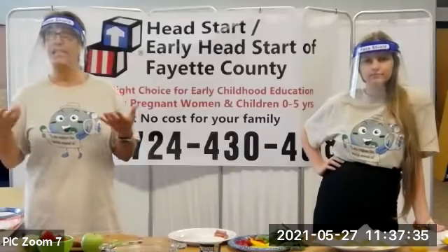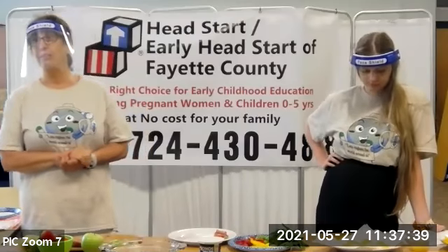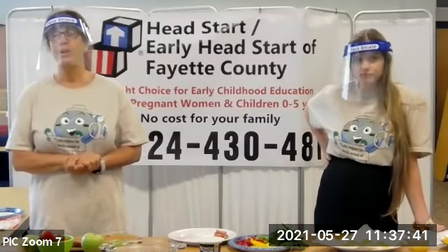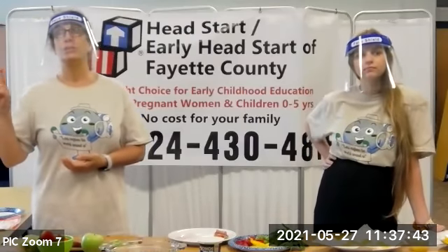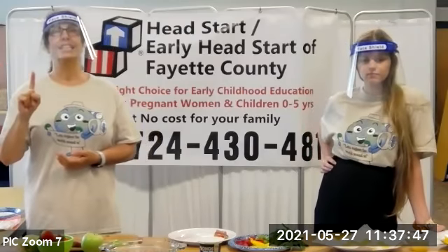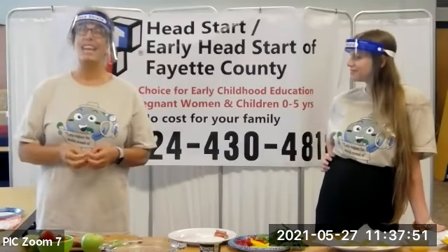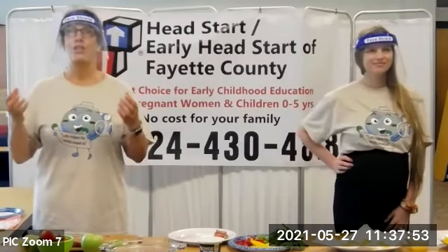And if it's a rainy day, activity indoors — we just need lots more movement. So five fruits and vegetables, two hours of screen time, one hour of physical activity, and zero. Anybody out there figured out what zero is? Zero sugary drinks.